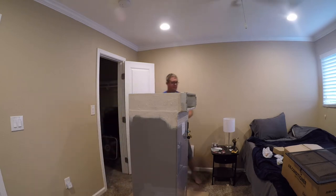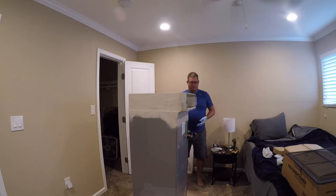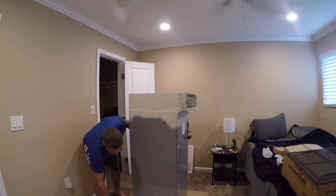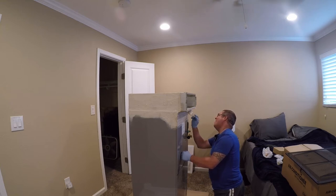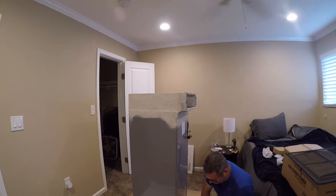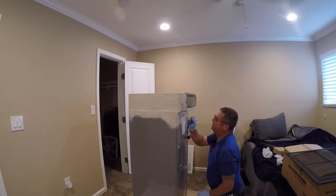I recycled this media filter housing - this was on the old unit. You want to be sure to work into all these little crevices because you just don't want air leaks. Air leaks are not your friend. The tape does the heavy lifting and the mastic plugs the gaps.